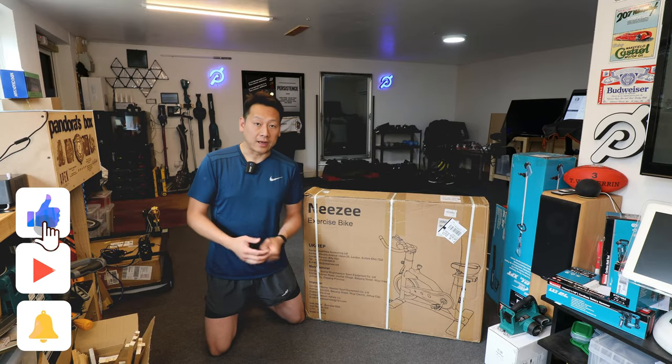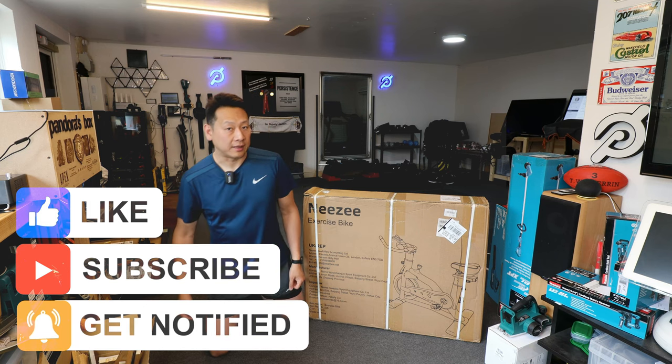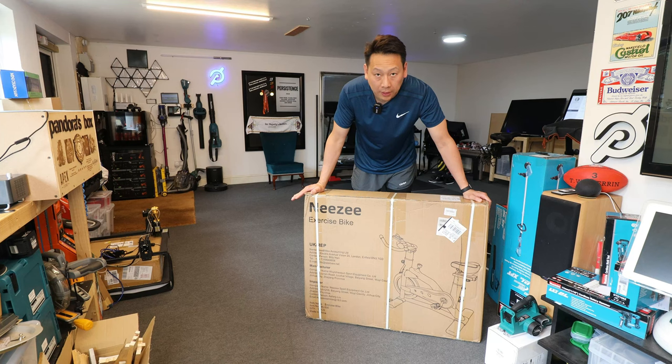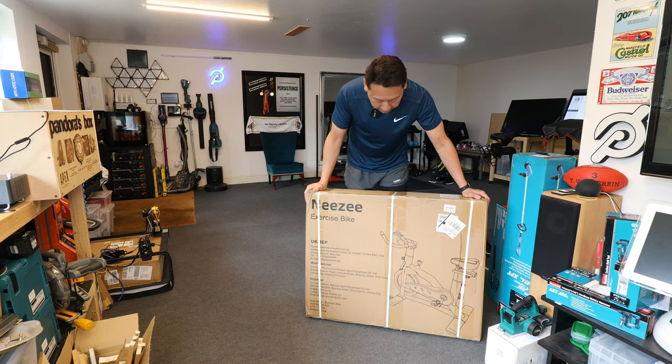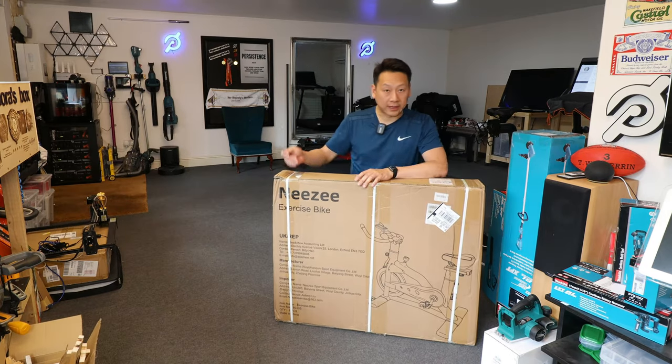If you find my information useful, don't forget to share, like, and subscribe to my channel to help me grow. So let's open the box and see what your money can buy. I managed to move this from the front door to my garden shed, but it is really, really heavy so you might need to get some help.